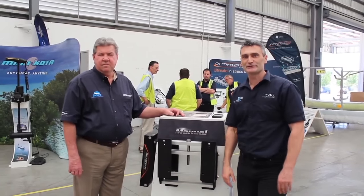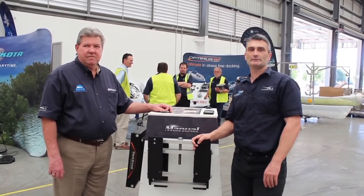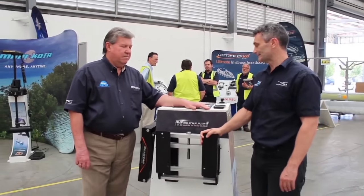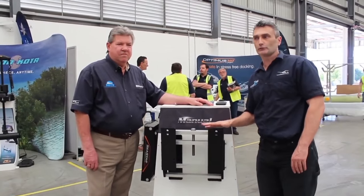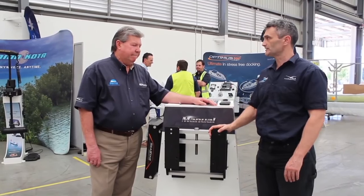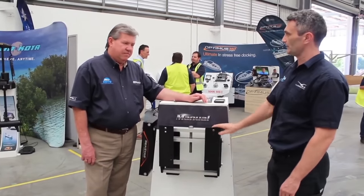Hi, it's Theon Bellity here from BLA Distribution. I'm here today to talk about the new C-Star jacking plates. I've got with me Michael Sharp, who's the product manager for this category, and we're just going to go through the three models that we've got on display here at the moment. So Sharpie, take us through the range and what it's all about.